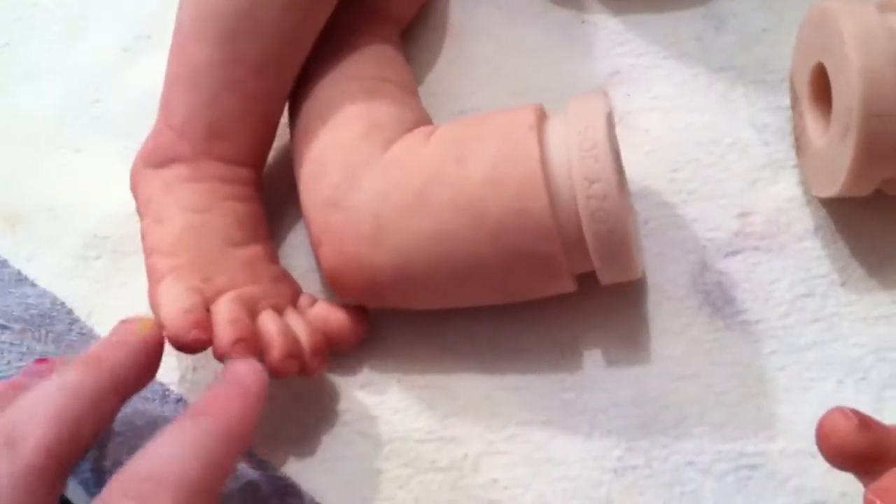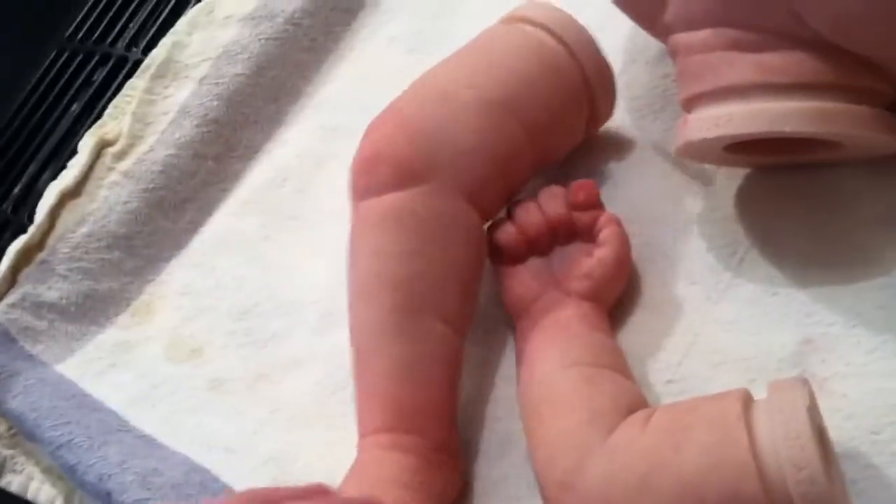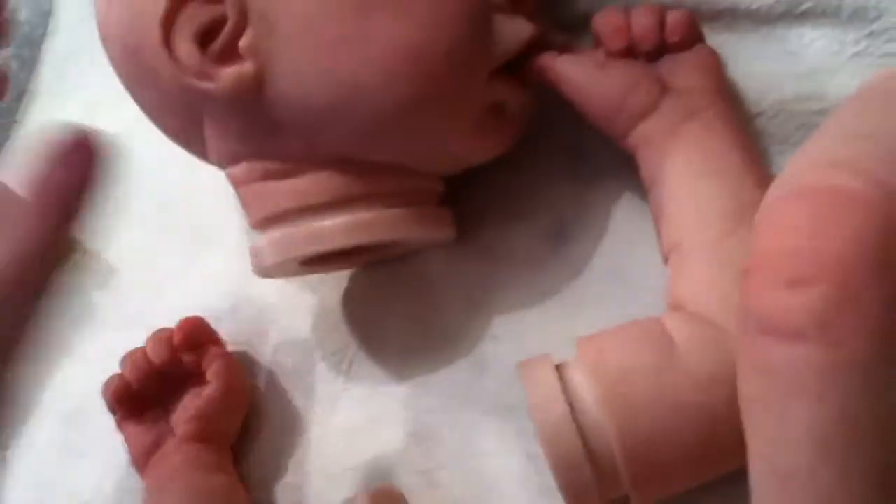I can never seem to get the right shade on the nails, like the tips of the nails, but it's good enough. I'm gonna root some blonde hair on her.